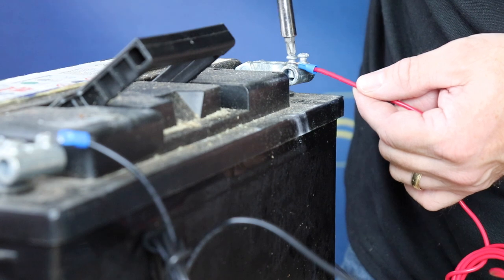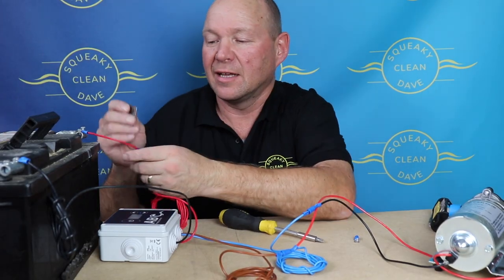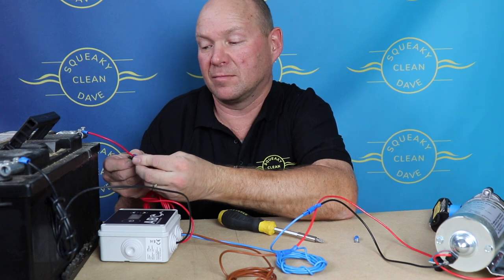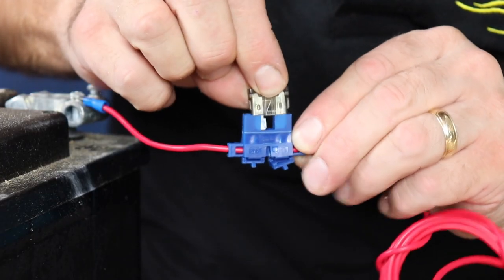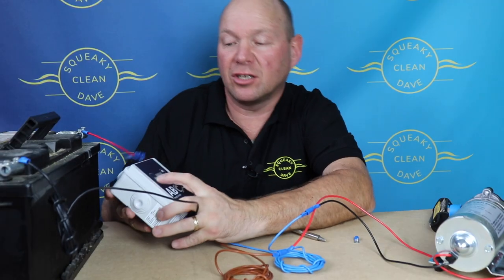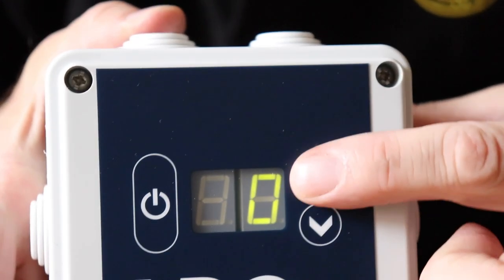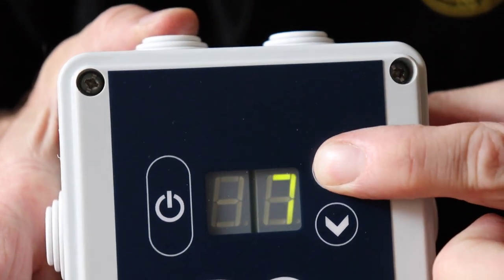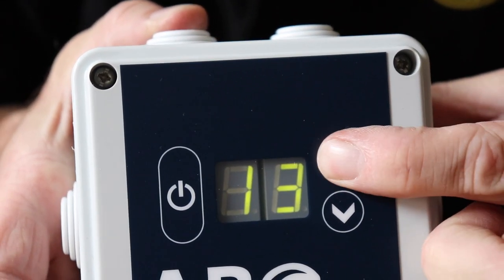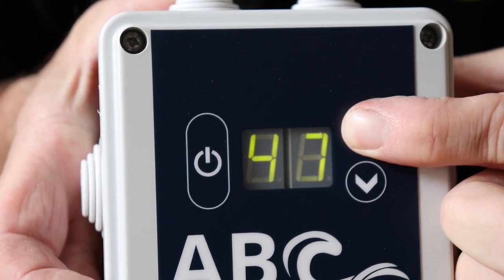Remember, don't put your fuse in until you've got it all connected. Once it's all connected, then you can put your fuse in — that just pushes in into the fuse holder. Then you can turn your pump on and it's ready to go. It comes up at zero and then you can adjust your settings from 0 to 99.